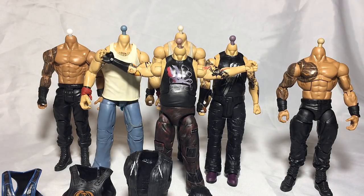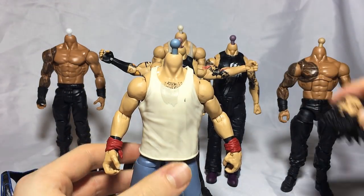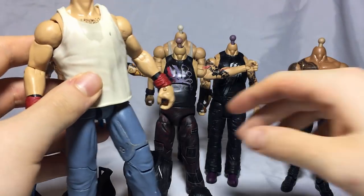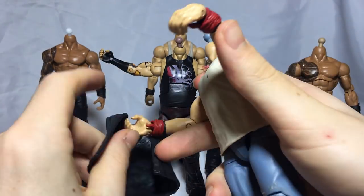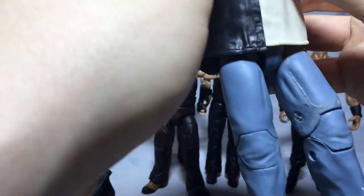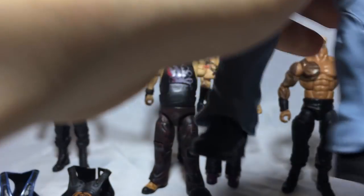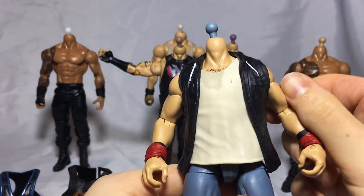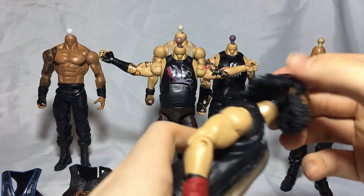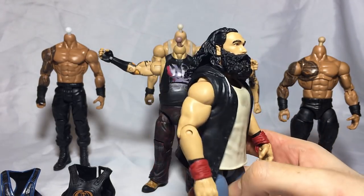Let's move on to a fix-up I've been really excited about — Luke Harper. I'm going to put the new head scan onto it and also put on the vest from the battle pack, the new Wyatt Family vest, which is pretty cool that they included it. So we put the vest on Harper and then put the new head scan on as well. Here we have this badass looking Luke Harper Elite — this is so cool.